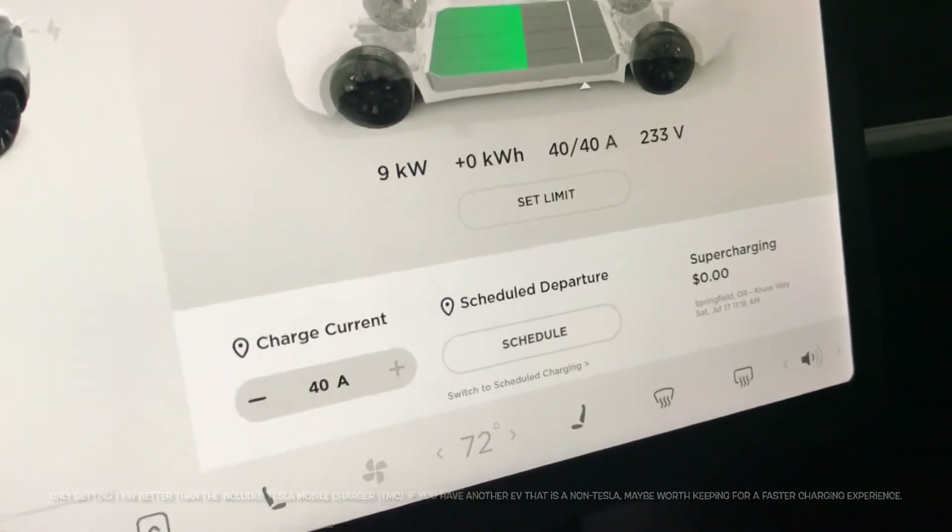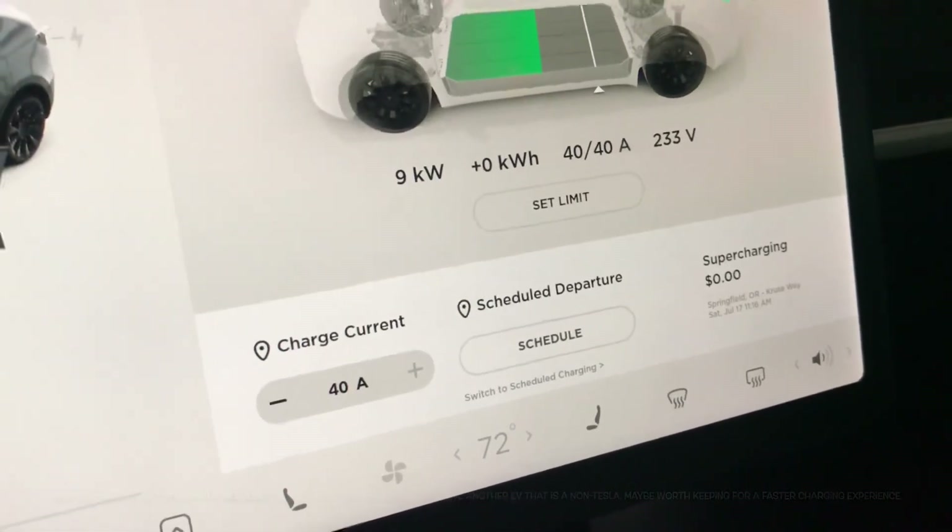So yeah, there you go — it's about a kilowatt better.